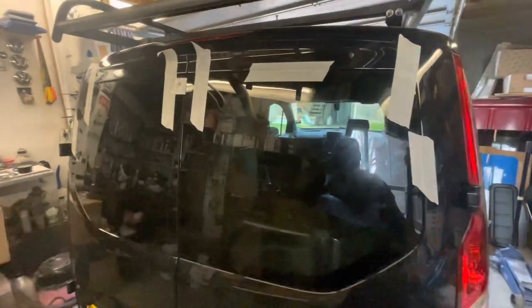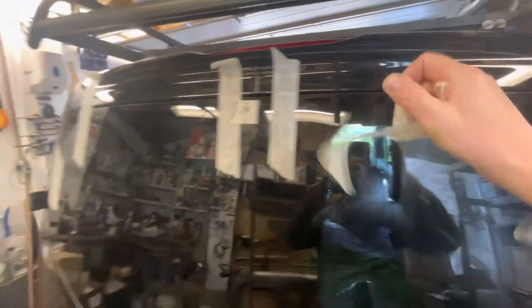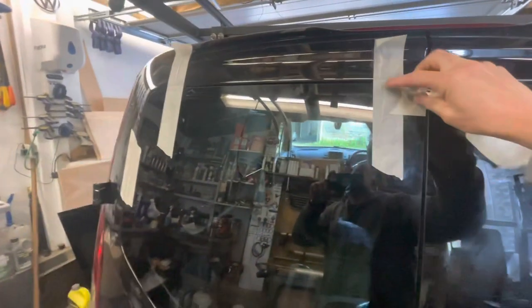Windows are in. Black windows on a black van always look good. I'm just going to get the tape off — the windows are clean — and cut back in and show you the finished job.